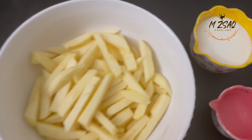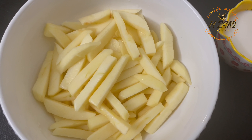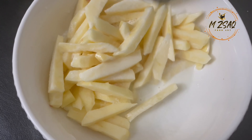In two cups of sliced and cut apples, add one tablespoon of vinegar and half a cup of milk. You can alternate milk with buttermilk. Mix and set aside.